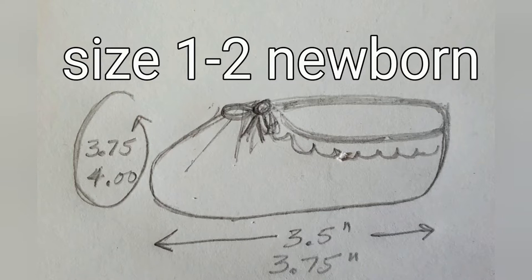We'll start with some basic information about newborn foot sizes. In the U.S., size 1 is 3½ inches long and 3.75 inches in circumference, and size 2, also considered newborn, is about a quarter inch bigger all around. So I'll be giving you information for size 1,